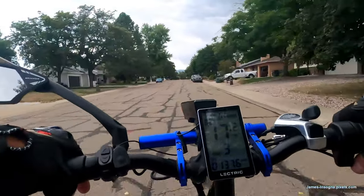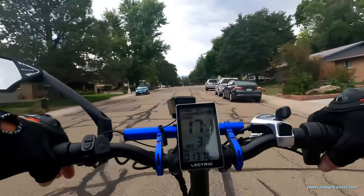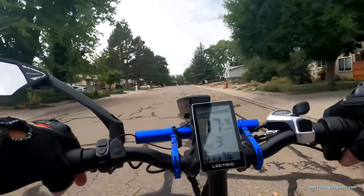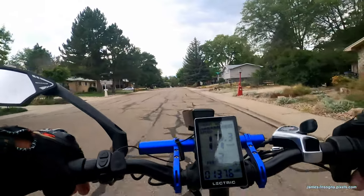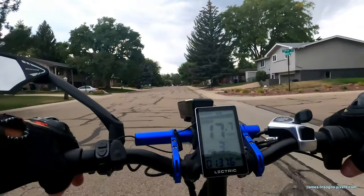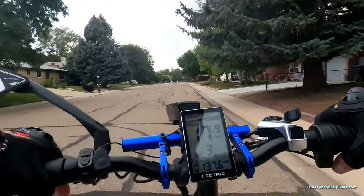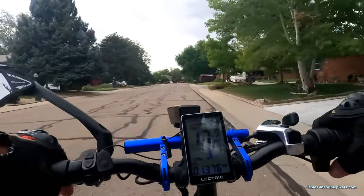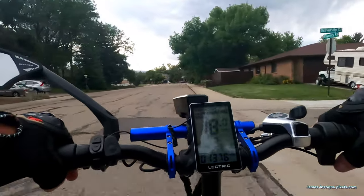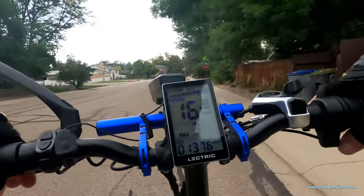I use pedal assist three most of the time and keep a steady 15 to 18 miles an hour. It's a real nice easy pedal — a little resistance but very comfortable, easy on the knees and so on.